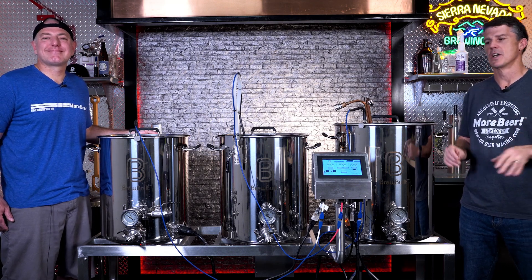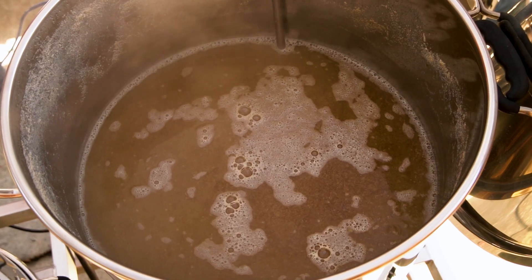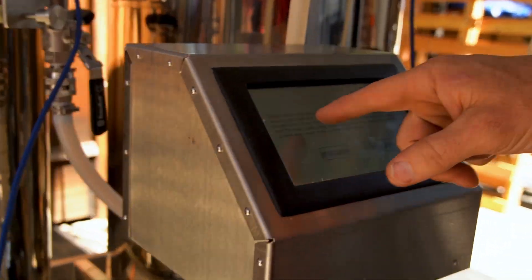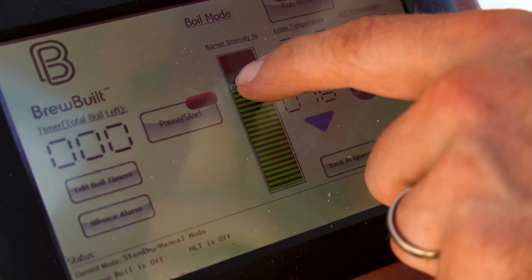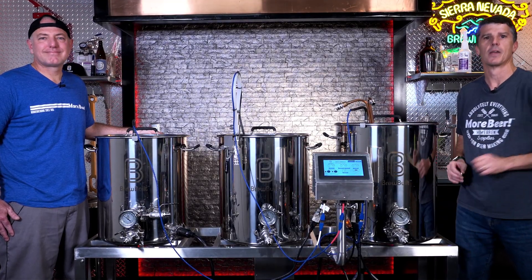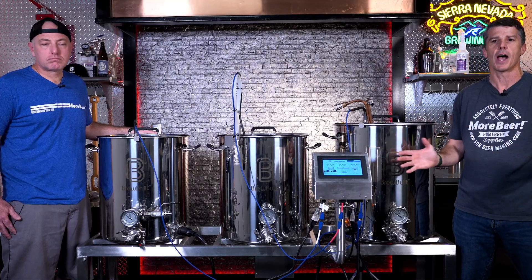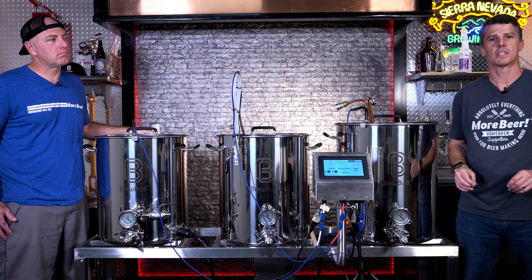This is part one of a two-part series on the BrewBuilt brew sculptures. In part one, we're going to go over all the components of how they're put together and how they work together. This is the Lowrider digitally controlled electric brew sculpture, but we sell various configurations — whether it be a tippy dump, whether it be propane, whether it has the electrical control head or not — they all work relatively the same, so this video will help cover most of those systems as well.